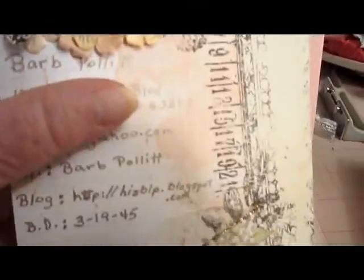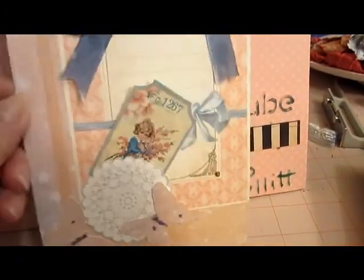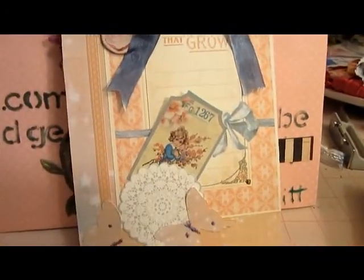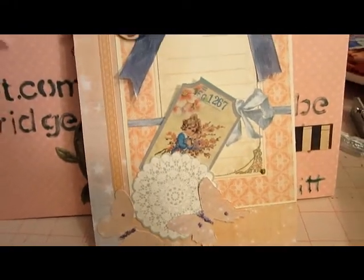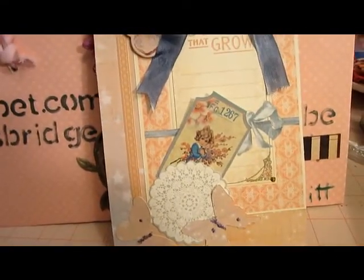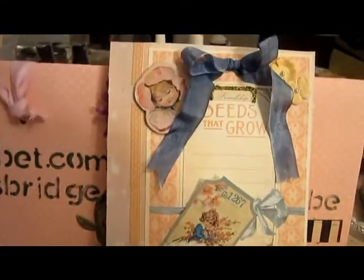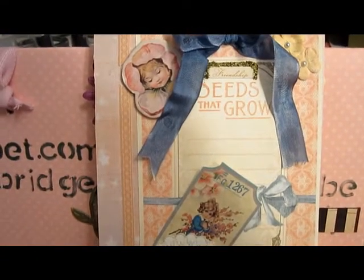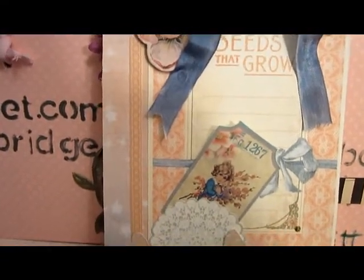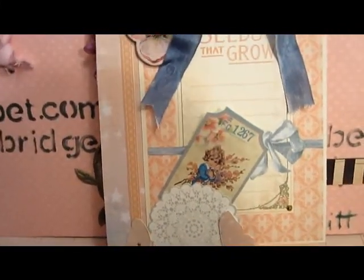Anyway, this is the card that I am sending in for MC's 1,000 Subbies Fiesta. So if you just have the urge and you want to go take a look, go over to her channel and find the 1,000 Subbies Fiesta video and enter in. That's all I've got for now, folks. Bye-bye for now.